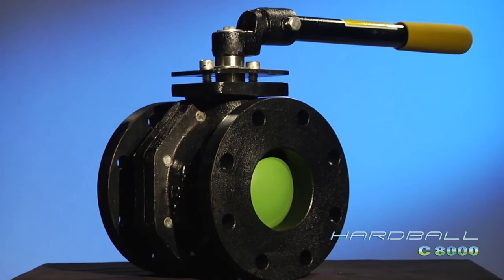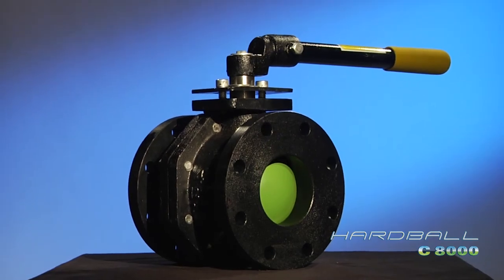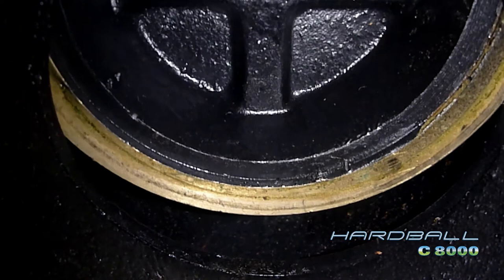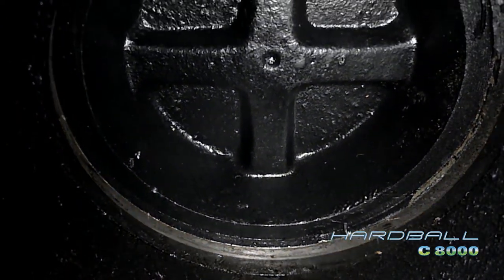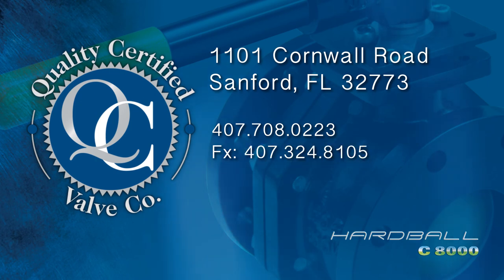Whether you are specifying new construction or replacing worn, leaking valves, the Hardball C8000 is the clear choice. Rome wasn't built in a day, but the day of the gate valve has finally come to an end. For more information, contact Quality Certified Valve Company today.